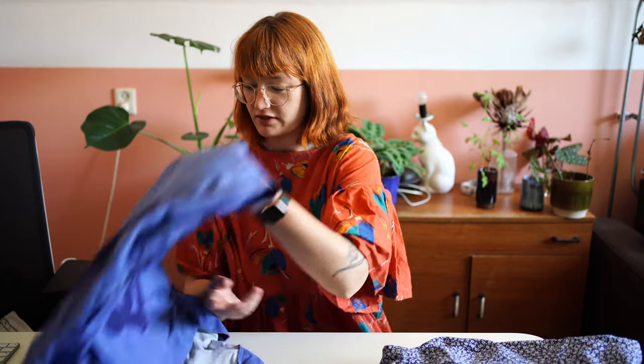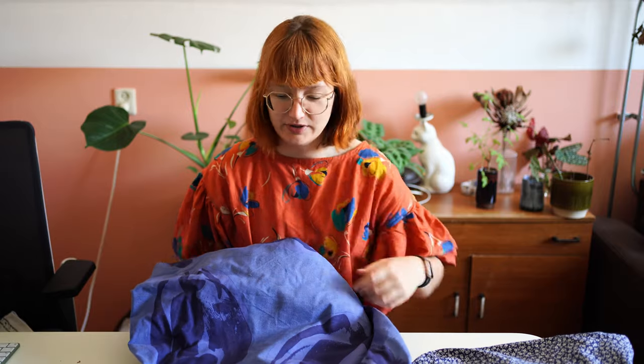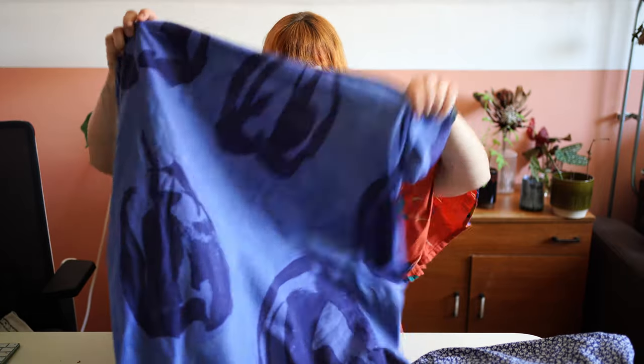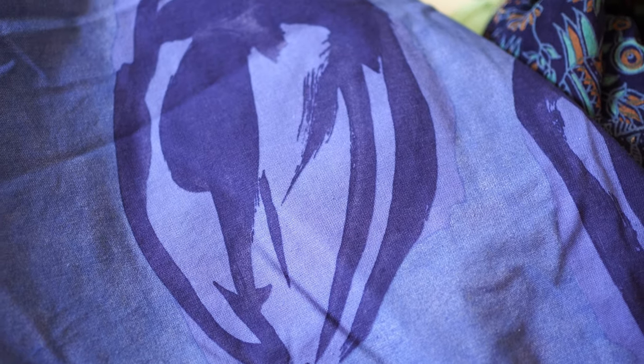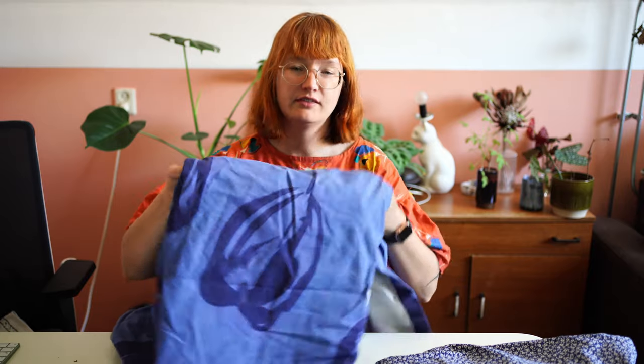One of my favorites that I just recently bought is this one — it's a curtain again, me and my curtains. It has very large blue tulips on it and it's very thick, so I feel like this could either be a jacket or a jumpsuit — more like a denim suit, that kind of thing. It's very sturdy. I do really love it — this blue is really my color, though it does look a little washed out already.